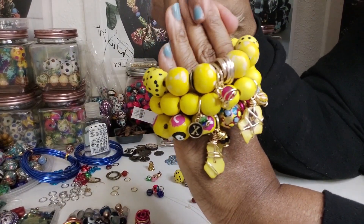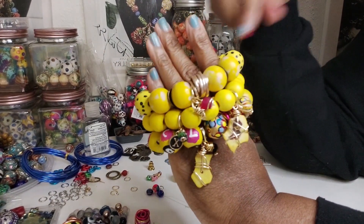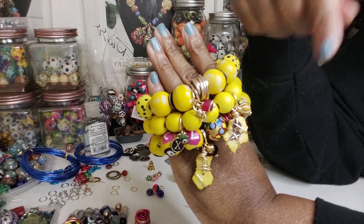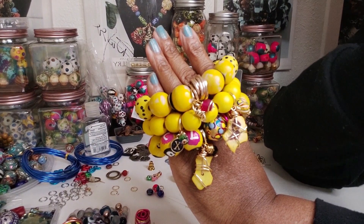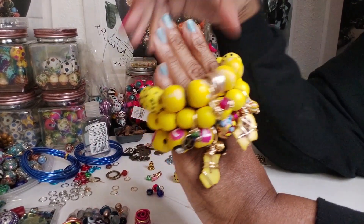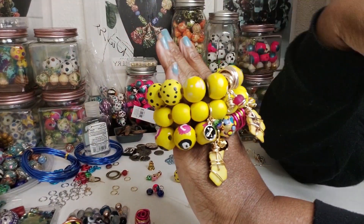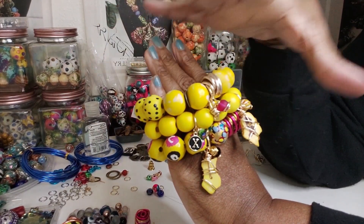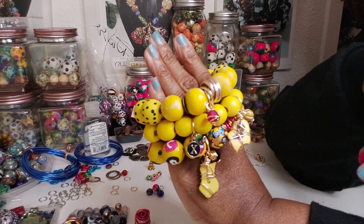Hey family, happy Thursday. This is Darlene coming back with some bracelets. I didn't record the bracelets — Thursday evenings I have a Bible class, and I usually do Bible class on Zoom because I get off from work at seven o'clock and our Bible class starts at seven. So unless I'm off, I have to do it on Zoom. I was working on bracelets and doing the Zoom Bible class at the same time. Don't judge me.